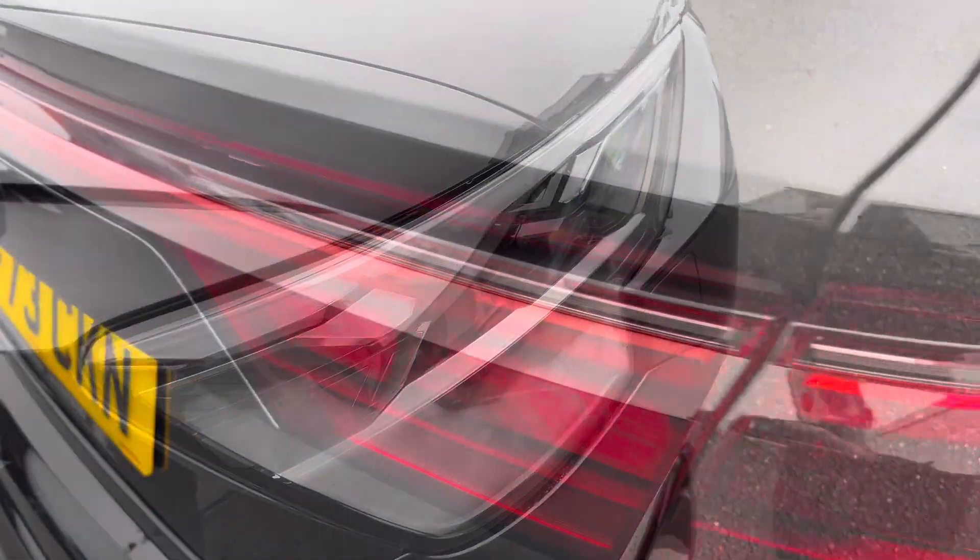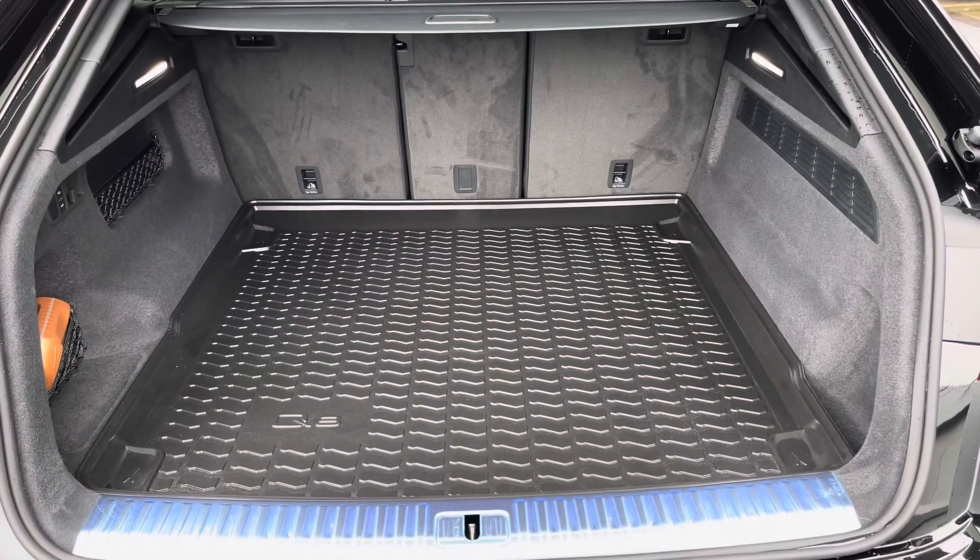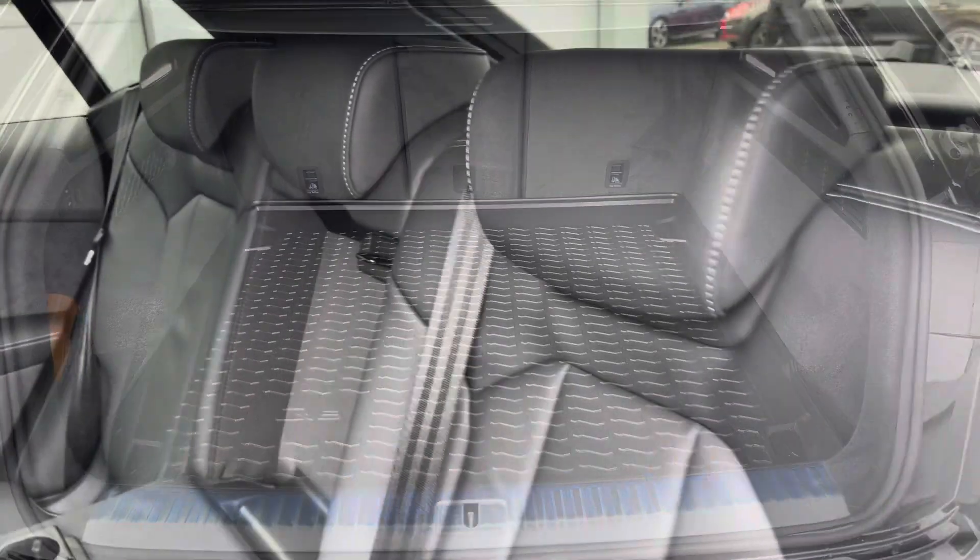LED headlights and LED rear lights which are really illuminating, and of course enough room inside the boot for four adult-sized suitcases, plus a Q8 boot liner included.